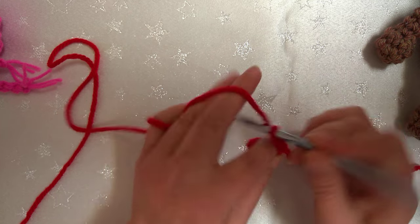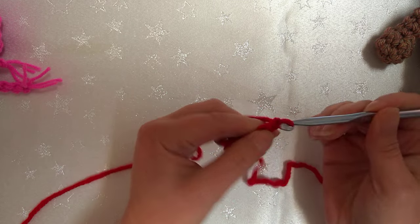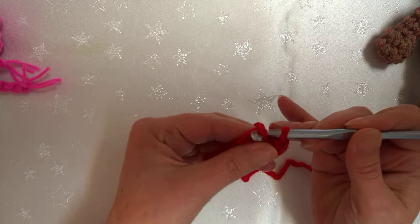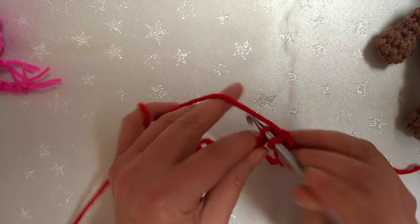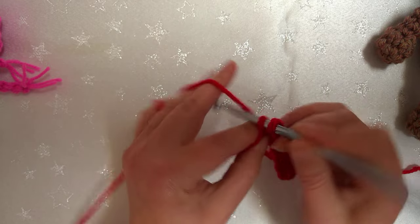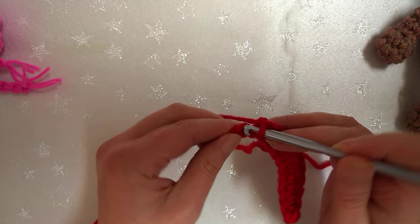That's 1, 2, 3, 4, 5, 6, 7, 8, 9, 10, 11, and 12. Now that's our first stitch into the second stitch underneath one loop of the chain, going to single crochet all the way back down, so we actually end up with a total of 11 stitches. That's 2, 3, 4, 5, 6, 7, 8, 9, 10, and 11.